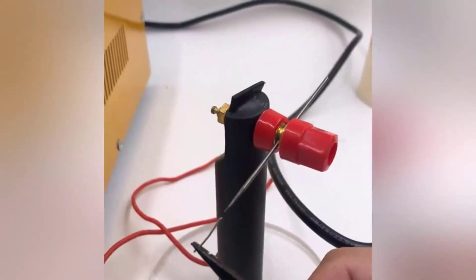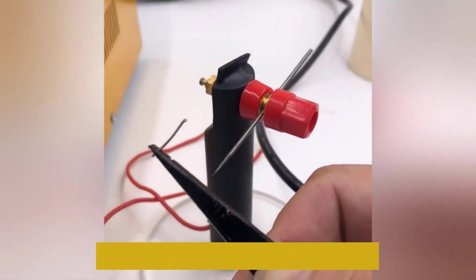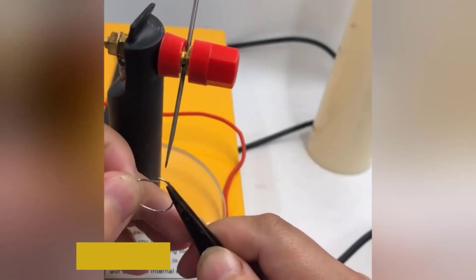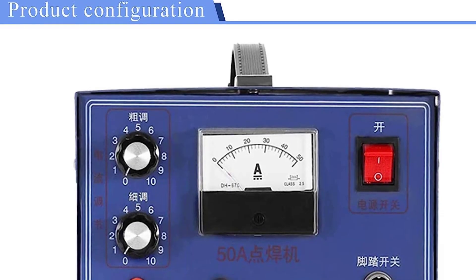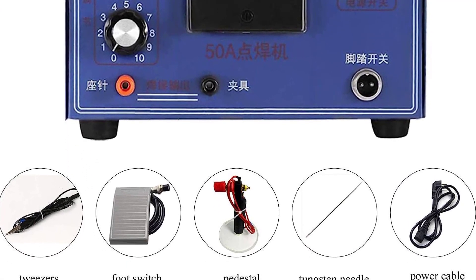Adjust output power according to different sizes of wire. Foot pedal control, easy to use. The laser spot welder is mainly used for welding gold and silver necklaces and earrings. This laser beam welding machine is smooth, strong, fast, and efficient, suitable for welding all kinds of metal materials such as ordinary thin steel, iron, stainless steel, and low-carbon steel, which is suitable for home DIY and usual maintenance work.